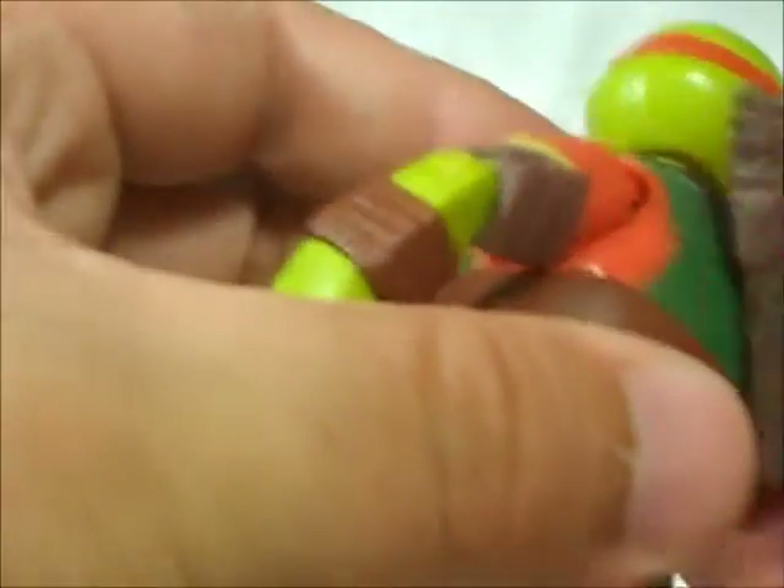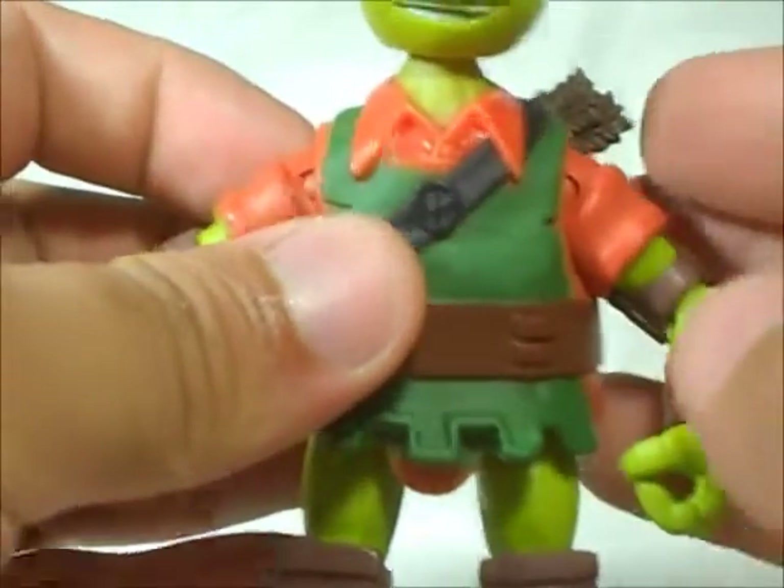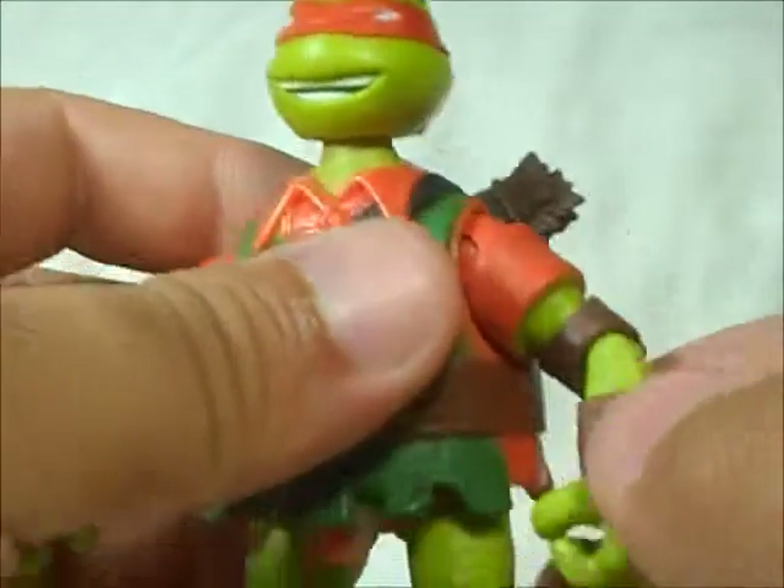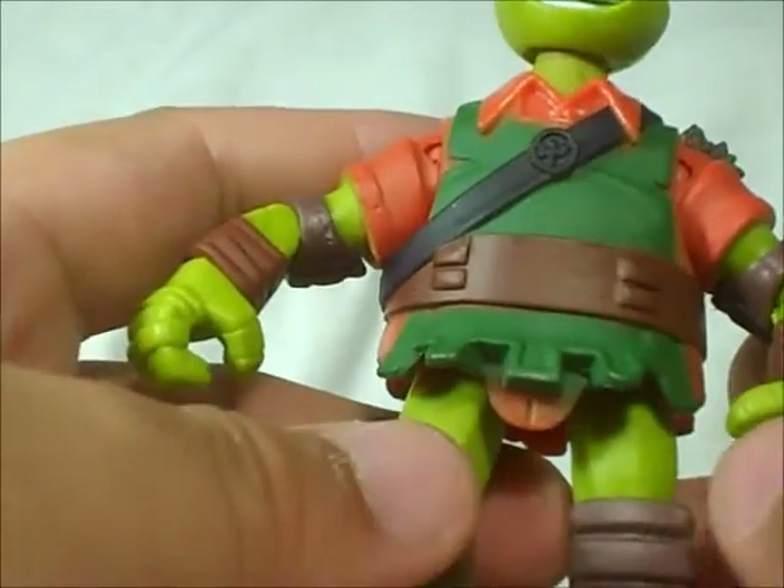This part here for the arrows is pretty cool. It's not removable. I did see this guy loose the other day, but it didn't have this part — somebody just ripped it off and the accessories were not there.